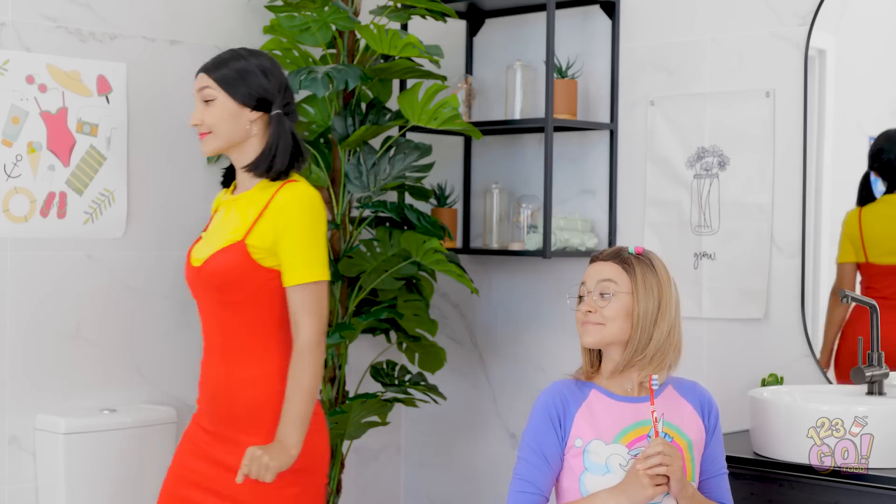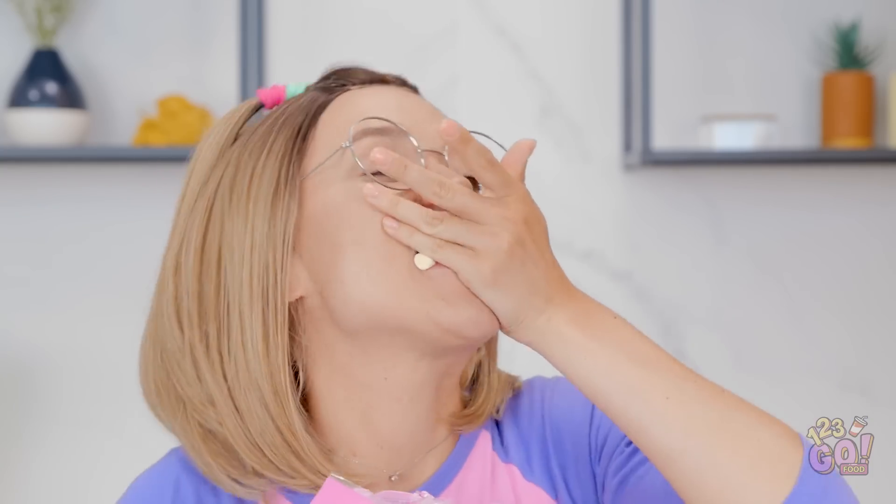Time to brush your teeth. You can count on me! Yeah, right! As if I'm gonna brush my teeth! I'd rather eat marshmallows! Mmm, so yummy! Sarah, what are you doing? Brush your teeth! You're no fun!